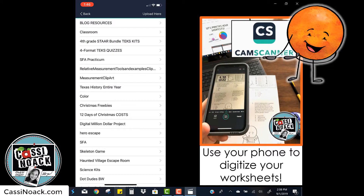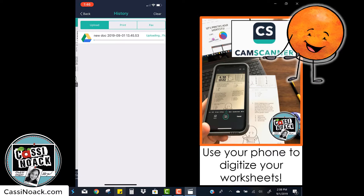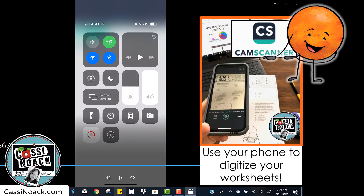Now we're going to click upload in the top corner. It will automatically upload to your Google Drive. It's that easy.